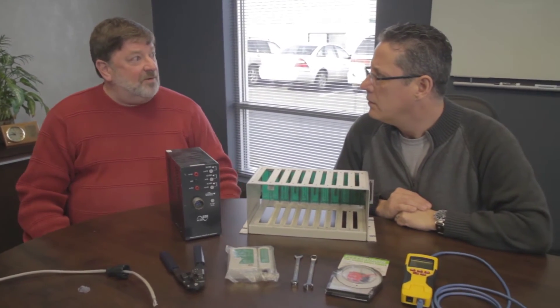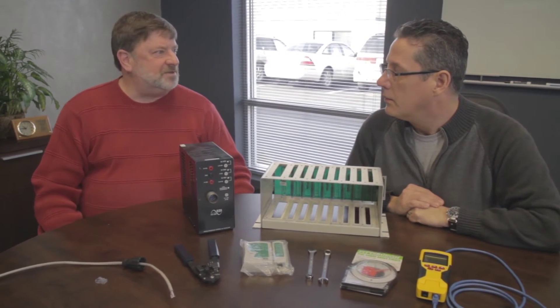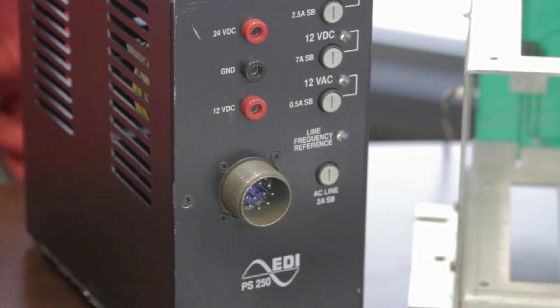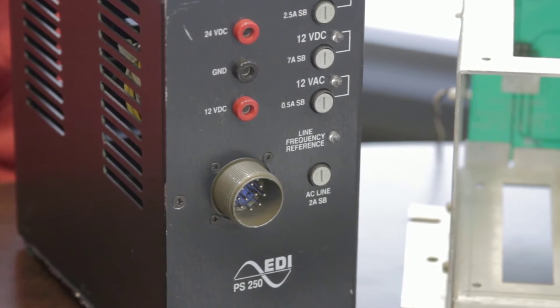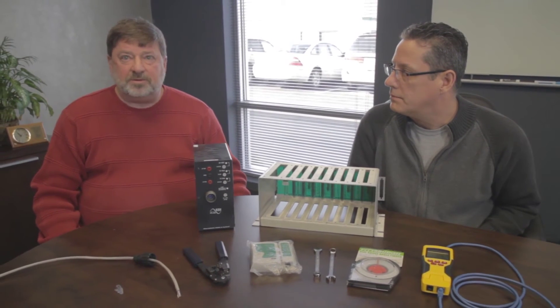Without sufficient power, the power supply will load down and you'll have problems at the intersection that might show up that day or may show up later on down the road when there's two feet of snow in the road. With these tools and equipment you should be able to go out to the intersection and have a good installation.